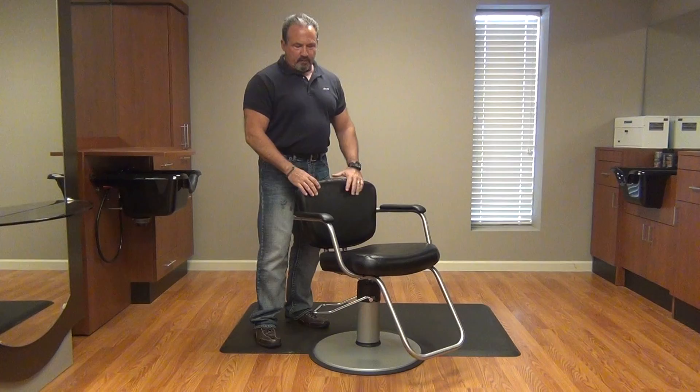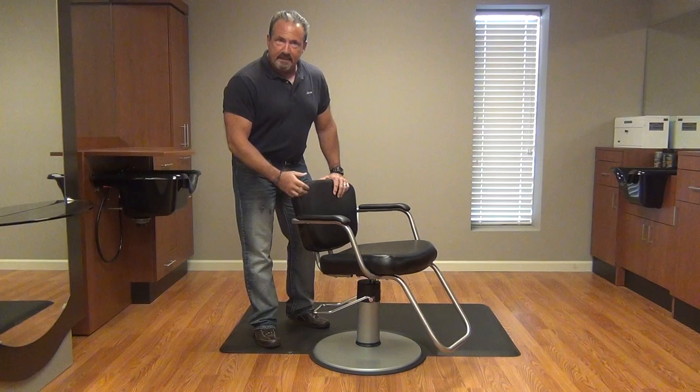I'm Johnny Chaffin from Collins Manufacturing. Today we're going to show you how to remove the Greg Clips hydraulic chair from the Enviro base without disassembling the seat casting.